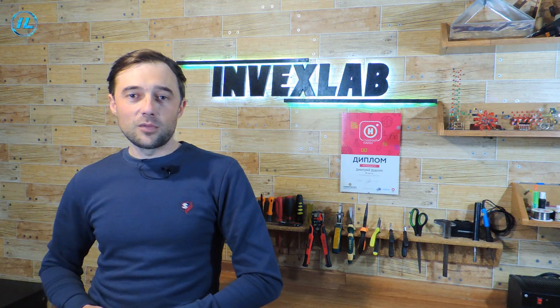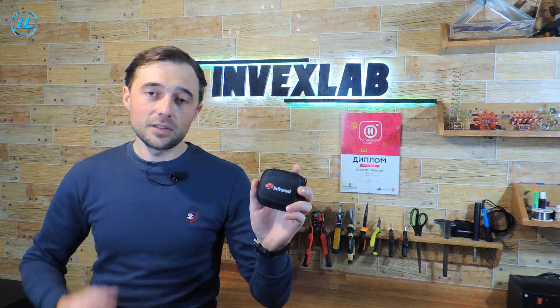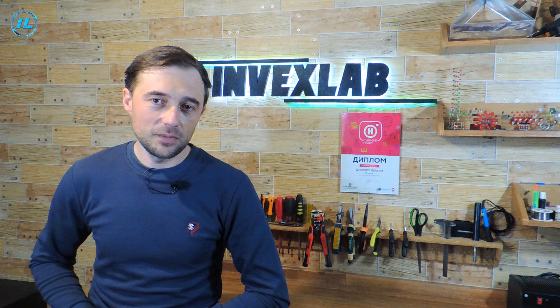There is great news for every viewer of my channel: a $45 discount on the purchase of this infrared camera. To get the discount when placing an order on the Zinfrared website, enter the promo code INVEXLAB. Or follow the link in the description under this video, and the discount will be automatically added to the order.